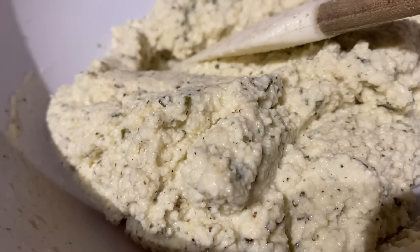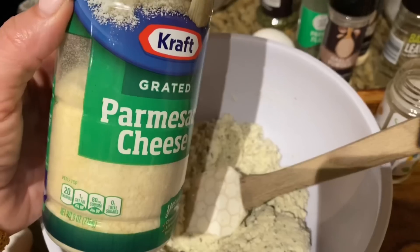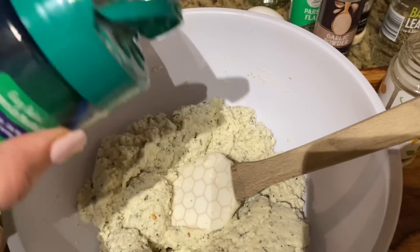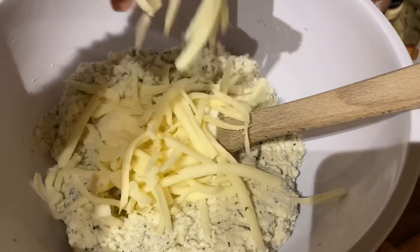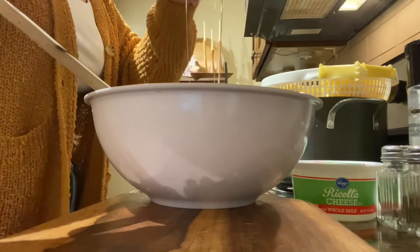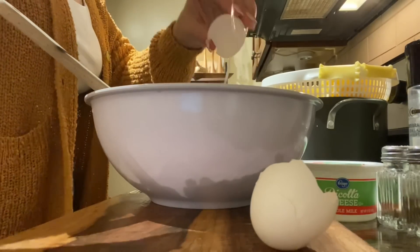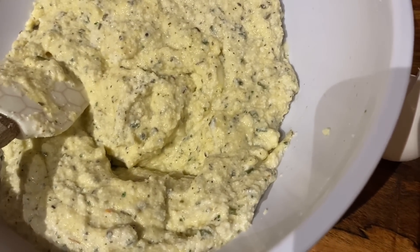Add pepper — this is how a well-seasoned ricotta should look: very, very seasoned. You can add a little bit of grated parmesan; I have fresh parmesan but I'll just use a little of this. Add some fresh shredded mozzarella cheese at this point, then taste it — it tastes amazing. Now I'm going to add the two eggs, mix it together, and just let it sit until you're ready to assemble.